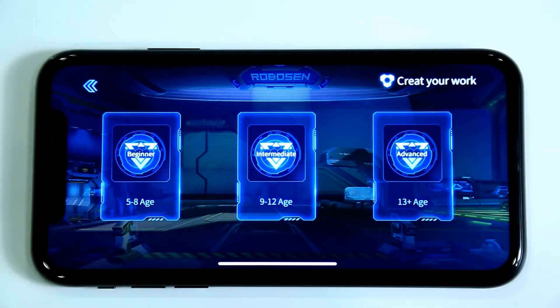This will take you to Challenge Mode. Challenge Mode will help new users quickly learn about manual programming. Click Create Your Work in the upper right-hand corner to enter Manual Programming.